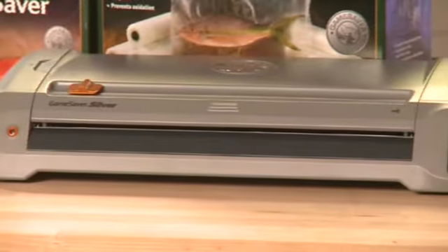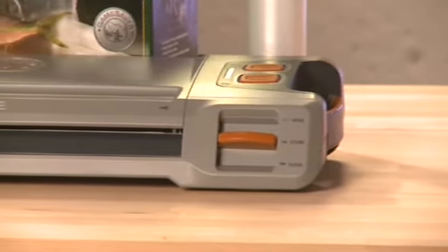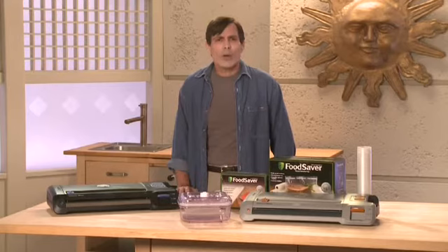Hi, I'm Andy, and I'm here to tell you about the Food Saver Game Saver Silver. It's the latest, greatest version of Food Saver technology, and it takes preserving your fresh fish and game to a whole new level. In the next few minutes, you'll be fully equipped with the knowledge you need to demonstrate and sell this new outdoor product. So let's get started.